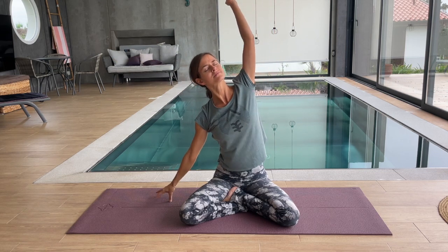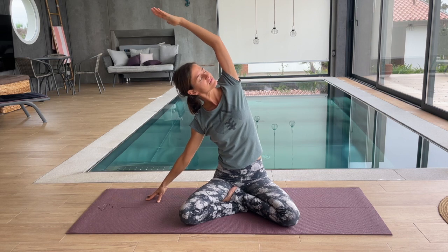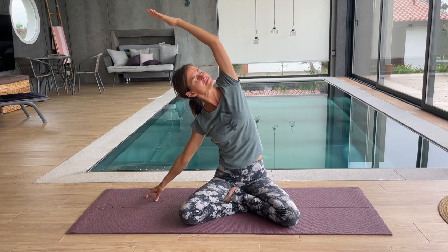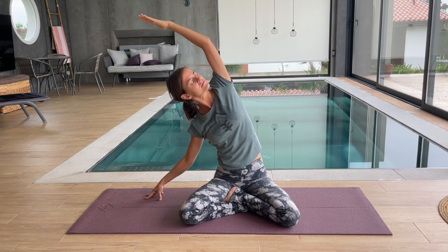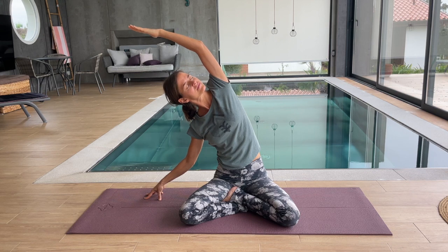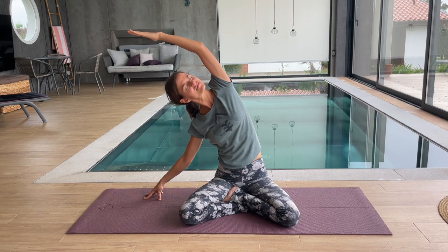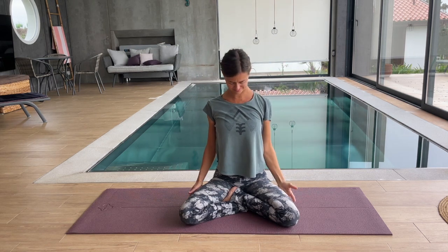Release and change sides. Big inhale, reach. Exhale, change. Release your hand, find your position, and stay as you breathe. Create the space between your hips and your rib cage, sending oxygen wherever it needs to be sent in your body. Inhale, come back center. Exhale, release your hand.